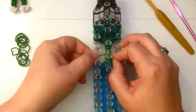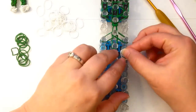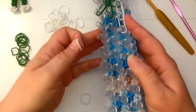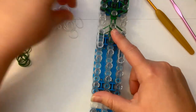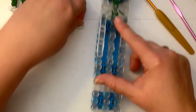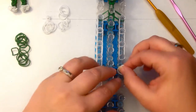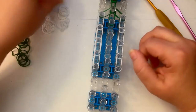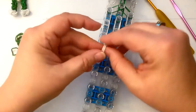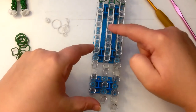Alright, let's do our little bride. We've got some green bands for her neck and shoulder area, then we're switching to white bands. We're still double banding, so two bands at a time. We've got one, two, three, four on one side and one, two, three, four on the other.